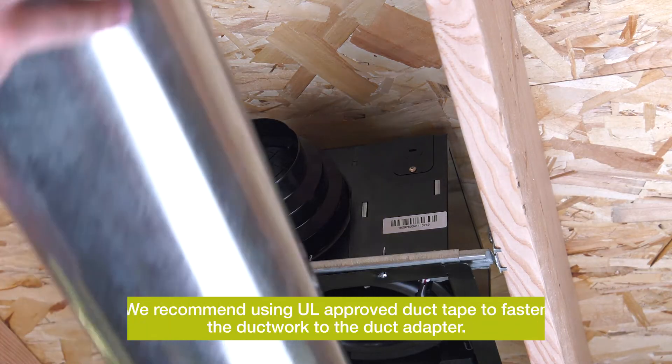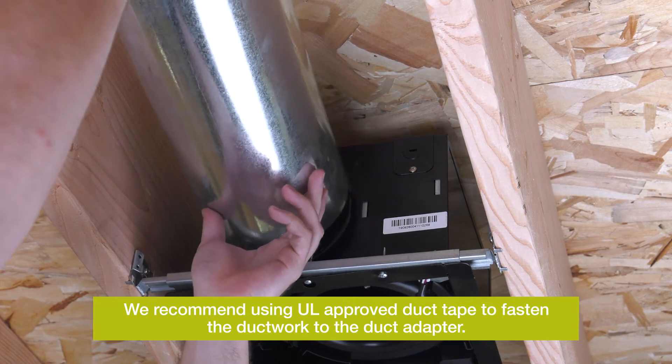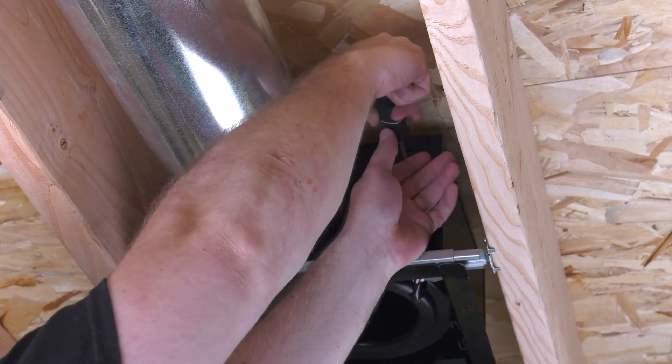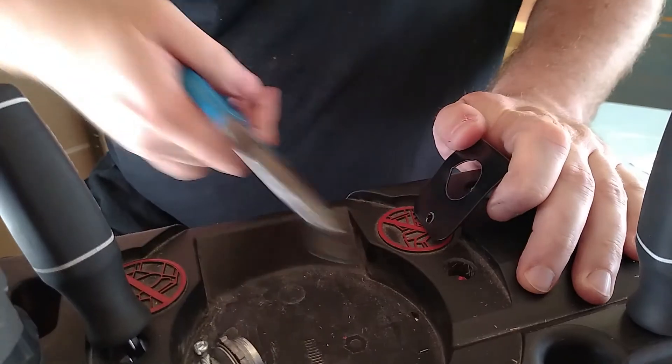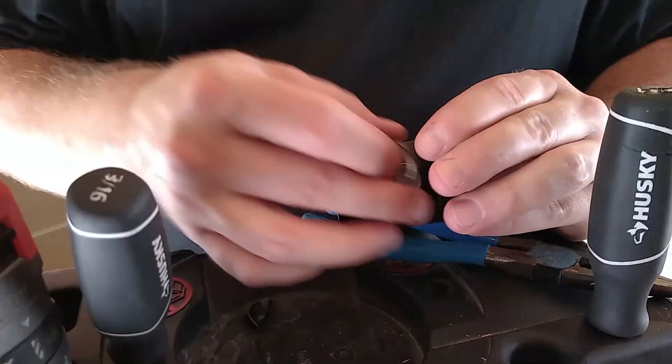One screw is located here and the two others are on the opposing side in the slotted channels. Slide the ductwork onto the tiered duct adapter and secure it. Remove the knockout plate of the electrical cover for side or top electrical wiring. Once removed, install the strain relief to this knockout plate.